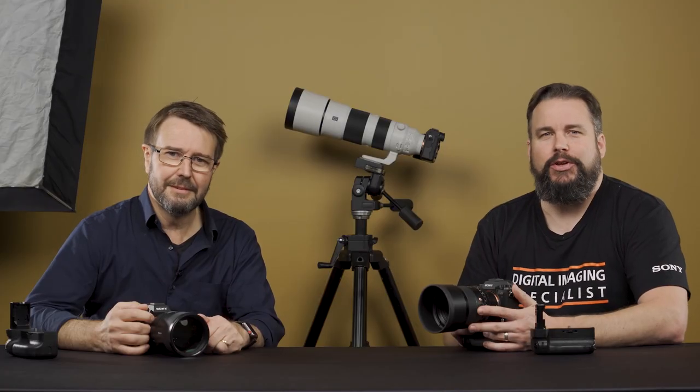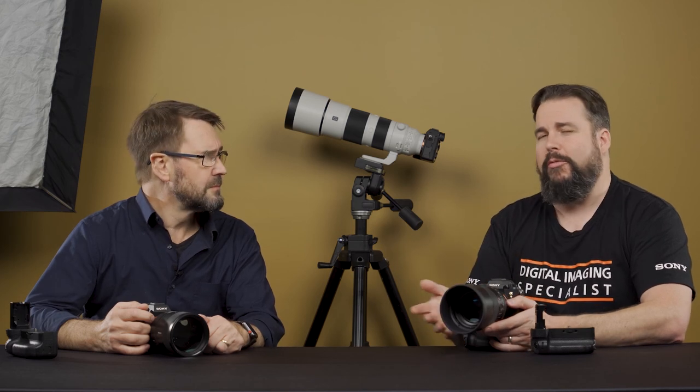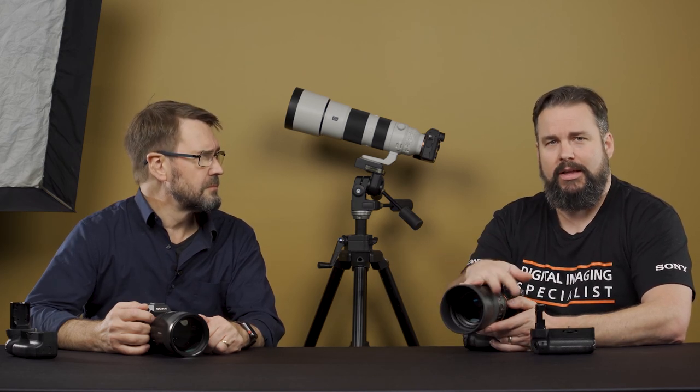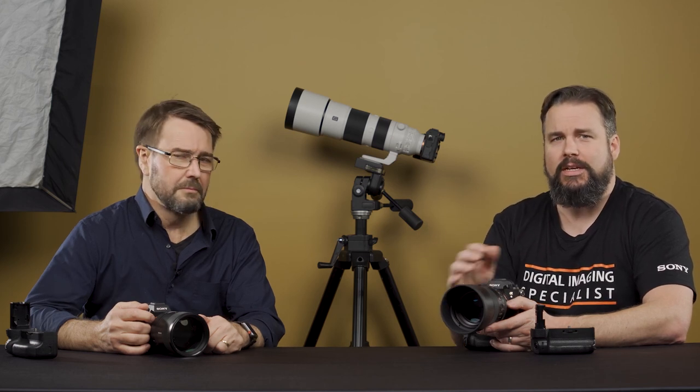I hope you found that information useful. If you are not already using a vertical grip, maybe this has given you the information you need to go and try one or purchase one for yourself. There's plenty more information on Mark's channel about how to shoot with Sony Alpha cameras, so be sure to check out the links in the description below. Make sure you subscribe and we'll catch you online next time.